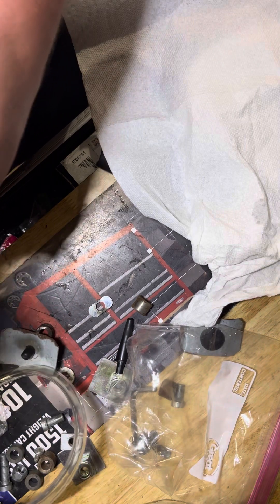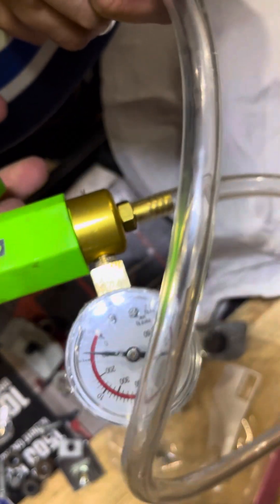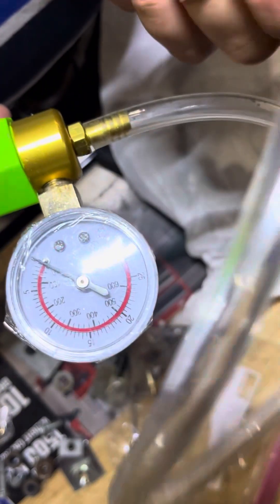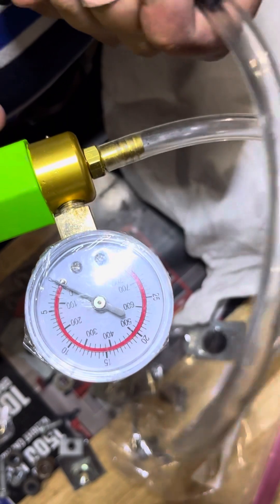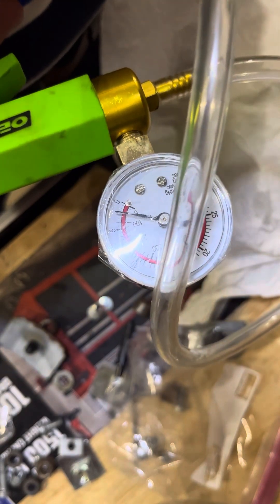Make sure I get that sealed on well. It'll pump up, but it oozes out — leaks out. So I think we have a small leak somewhere in this frame.